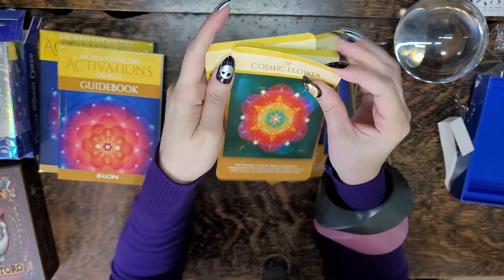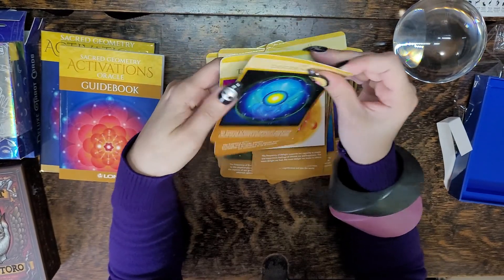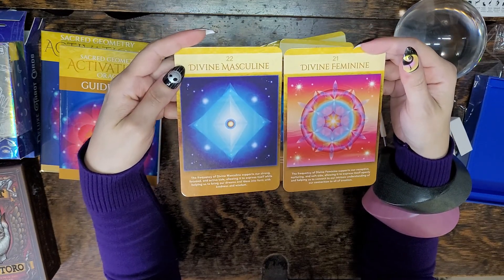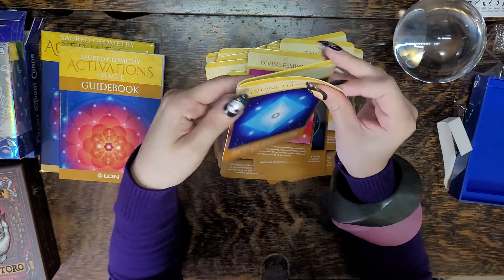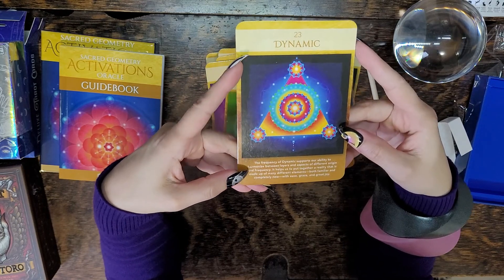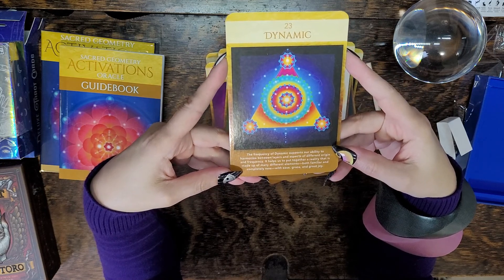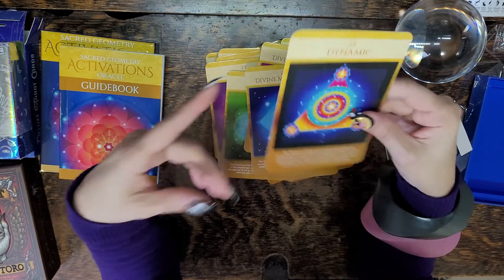That one's pretty — Cosmic Flower. These make me happy looking at these cards. Divine Feminine and the Divine Masculine. Very nice. Dynamic — the frequency of dynamics supports our ability to harmonize between layers and aspects of different origin and frequency. It helps us to put together a reality made up of many different elements, both familiar and completely new, with ease, grace, and great joy.